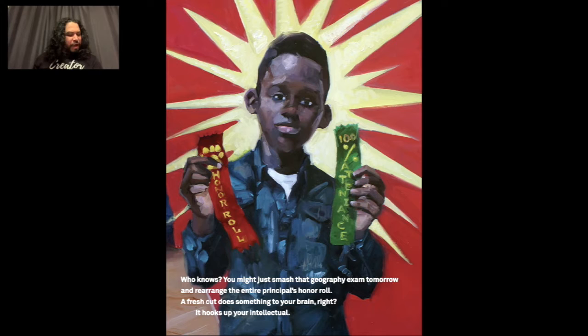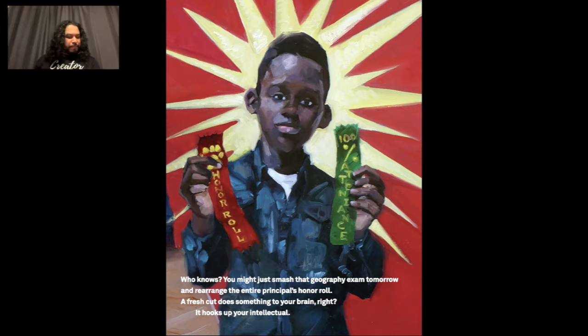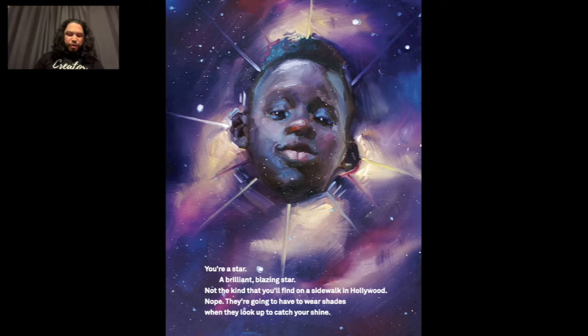Dark season — who knows, you might just smash that geography exam tomorrow and rearrange the entire principal's honor roll. A fresh cut does something to your brain, right? It hooks up your intellectual. You're a star, a brilliant blazing star — not the kind you'll find on the sidewalk in Hollywood. They're going to have to wear shades when you look up to catch your shine.